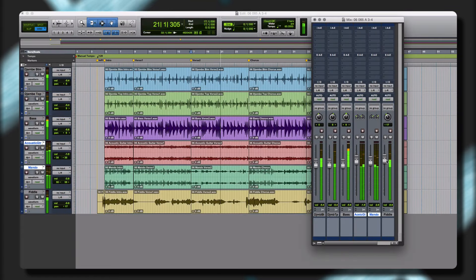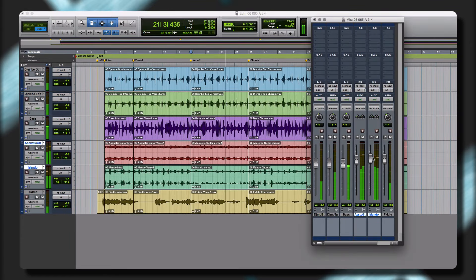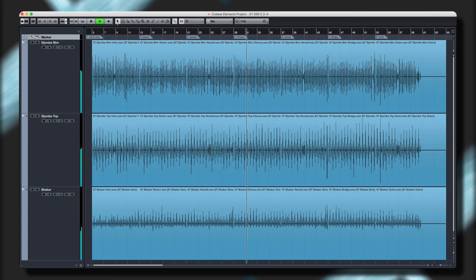Bluegrass is engineered to help creators in music to take our performances and make them their own. Before we get into the walkthrough, let's take a quick listen to some of the instruments, styles, and performances that are included in this library.